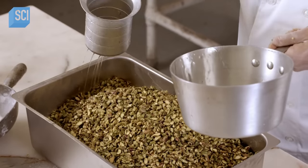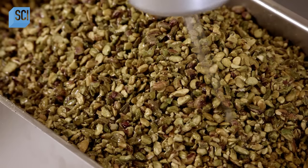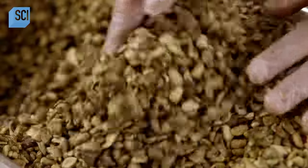Then syrup made with sugar, water, cinnamon, and nutmeg — as well as lemon to prevent the sugar from later crystallizing — is added. He mixes by hand to thoroughly coat the kernels.